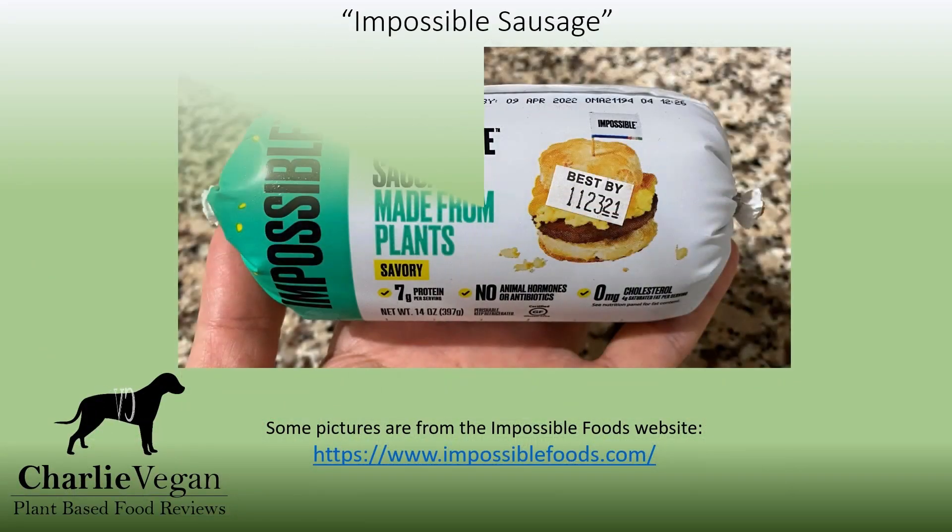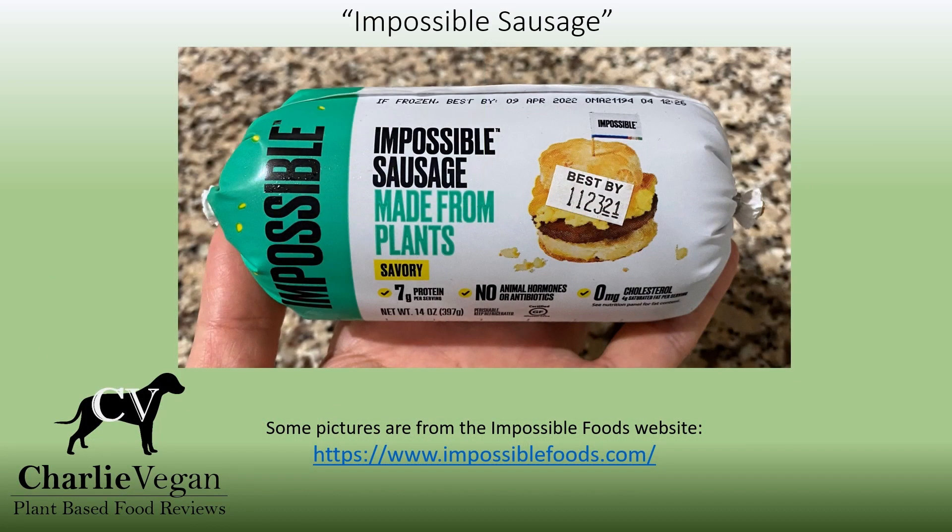I recently tried Gardein's Plant-Based Beyond Breakfast Sausage for the first time, and so I was very excited to try the Impossible Sausage so that I could compare the two. After trying both a couple of times, I think that I prefer the Impossible Sausage, although they are both great. Later on, I'm going to cook some Impossible Sausage and show a closer look at why exactly I think they're currently the best plant-based sausage product that I've tried so far.